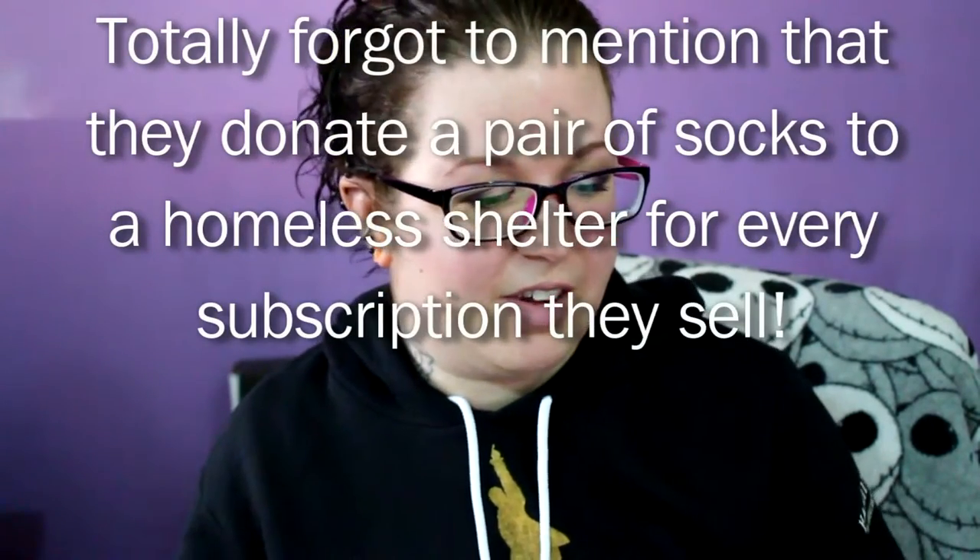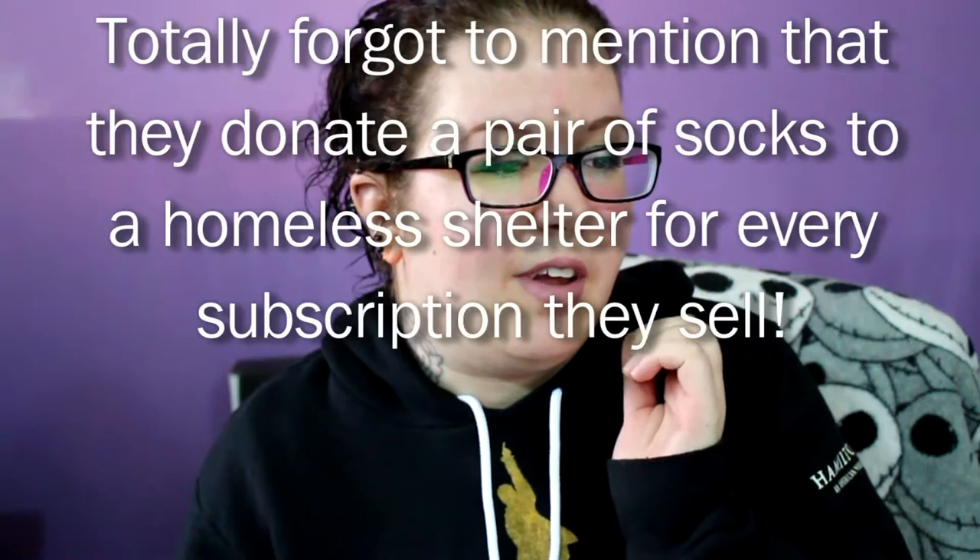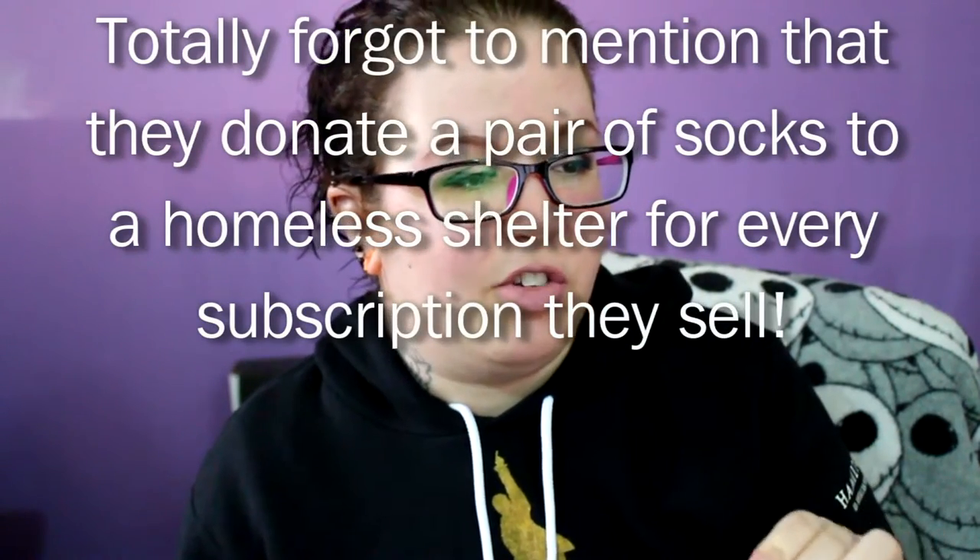When you subscribe to this — I'm on their website right now so I can give you all the information — you can get one pair a month for a dollar plus three dollars shipping and handling, so four dollars every month. Or two dollars plus three dollars shipping and handling, so five dollars every two months for two pairs.